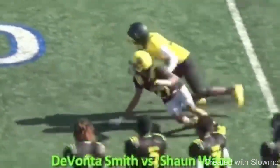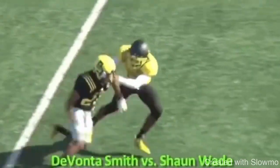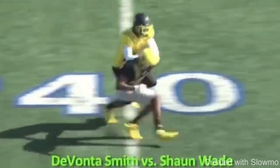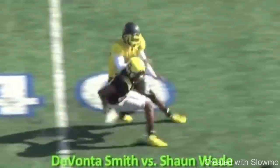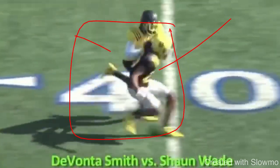So this first route from Smith is a comeback route, and obviously you see this DB's all over him. Let's talk about what we could have done a little bit better here, because the stem of the route isn't bad. He's selling vertical, he has a sudden drop at the top of the break, but this obviously did not work. The DB is all over this thing, so we're going to talk about the top of the route.